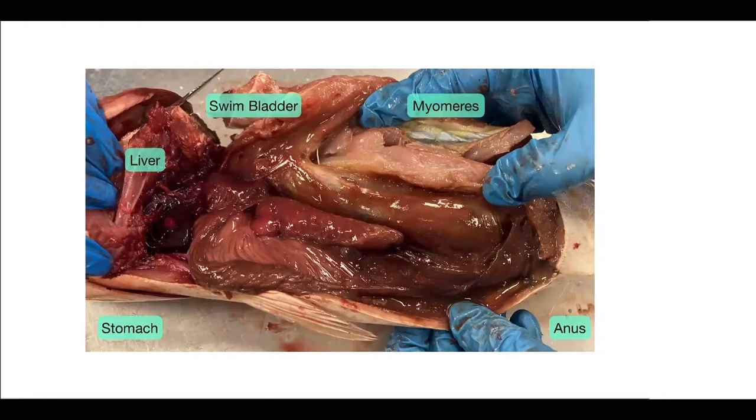Now we're looking at Gladys. We'll start with the liver, which is this structure right here. Then the swim bladder is this much larger structure, still filled with air. The myomeres on this one were a little bit harder to see, and we also damaged the fish, so they're harder to see in this photo. The anus is seen here, and the stomach is this wrinkly structure right here, used to capture food.